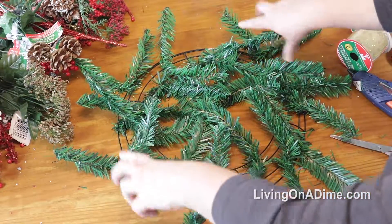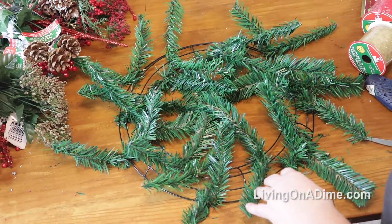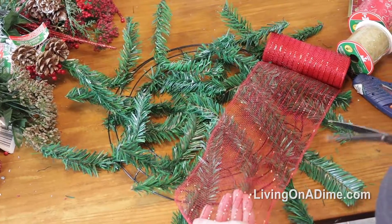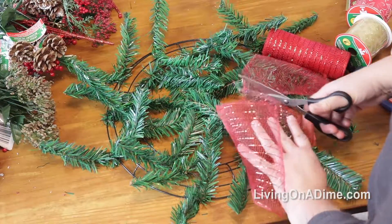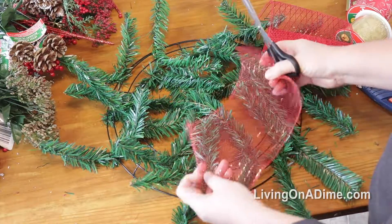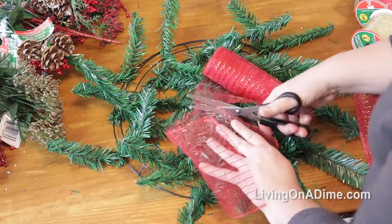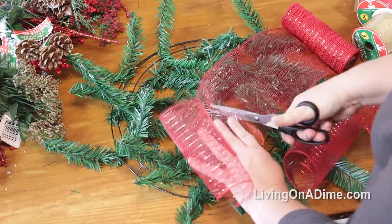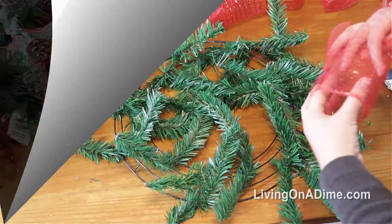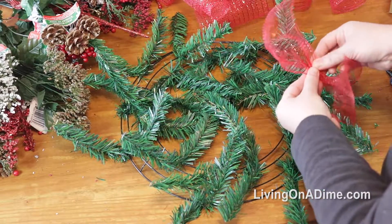You're going to have all your ties all over your whole wreath, and you may need to add some more as we go. We're going to get started with our ribbon. We're going to start with our mesh first and cut it into maybe six to eight inch pieces. Then I'm going to take my wire mesh and scrunch it up like so.